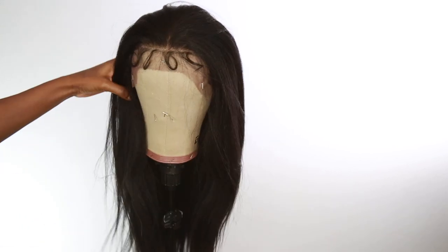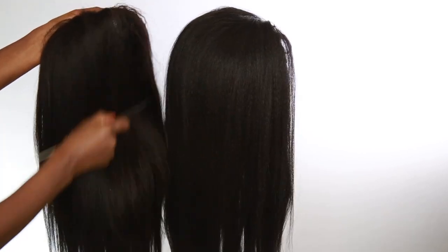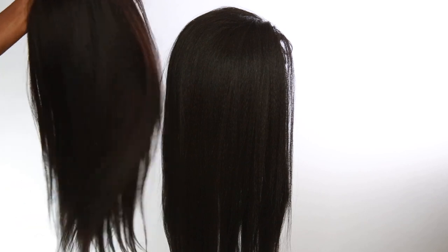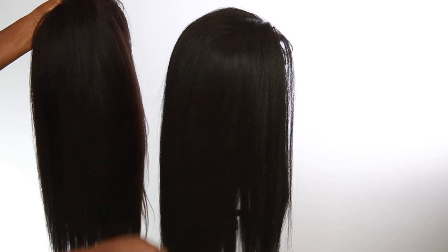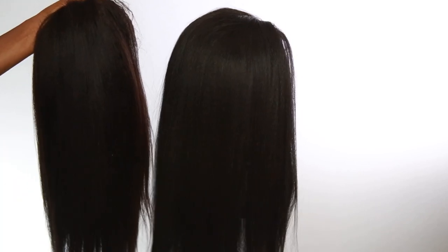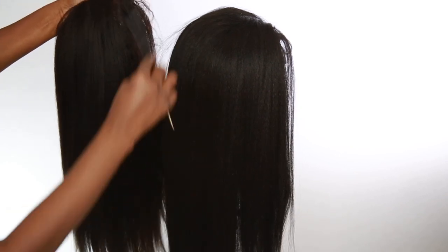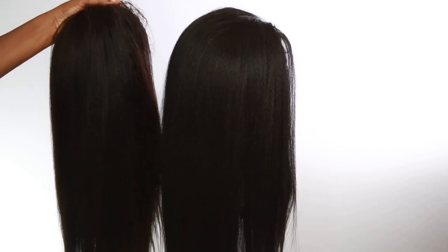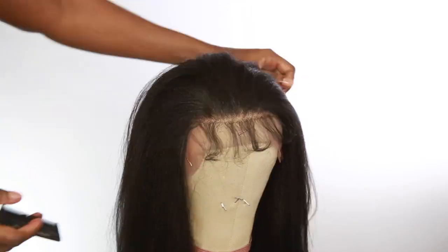Straight out of the box you don't really have to do too much to it. It does come with the baby hairs, and I wanted to show you guys side by side a natural human hair kinky wig compared to the synthetic — and you cannot tell the difference from the naked eye. You can only tell by feeling it; by looks it looks the same. That is a kinky straight that I flat ironed, so that's like the same texture it gives.